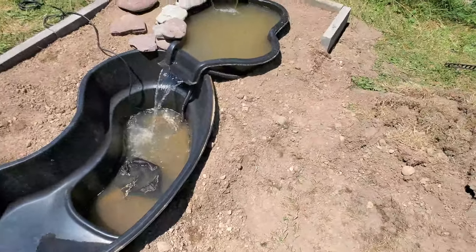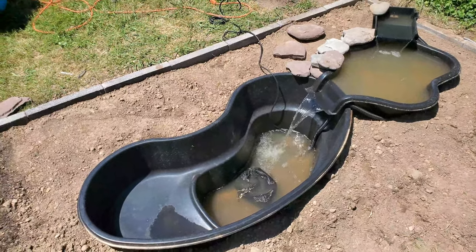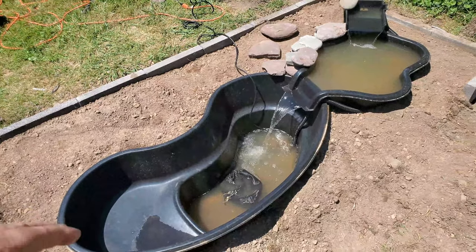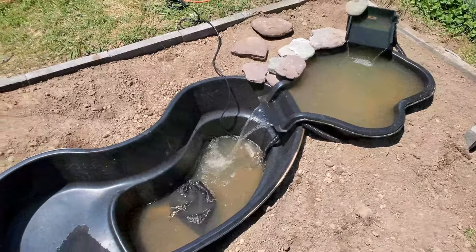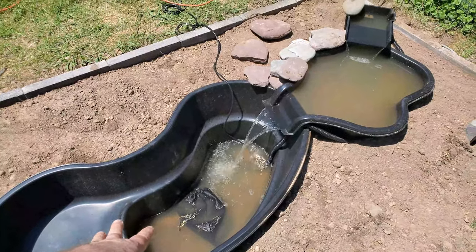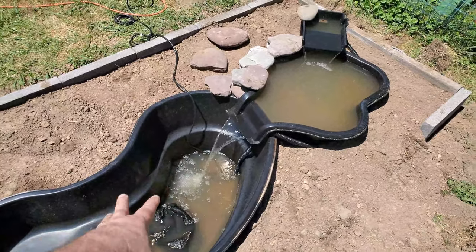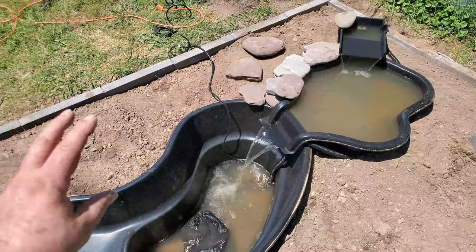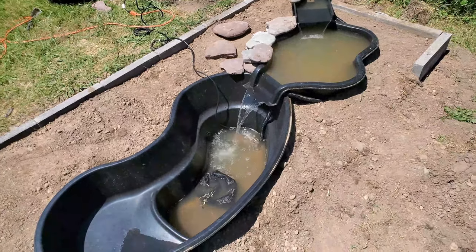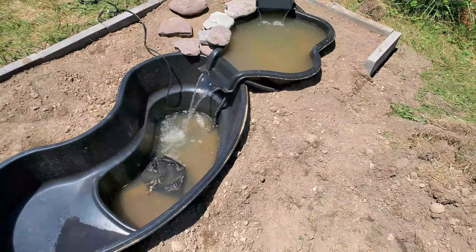I think it's coming along really well. It's probably going to be about a month before I actually have fish in it. For the winter I'm going to put a sponge filter in it as well as a heater in this part, just to keep the water moving — I'll shut down the pump but this bottom part won't freeze completely. I'm hoping I can overwinter some white clouds or rice fish in there, but I might change my mind once it's all set.